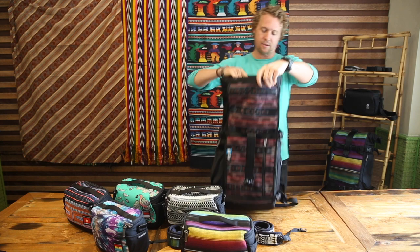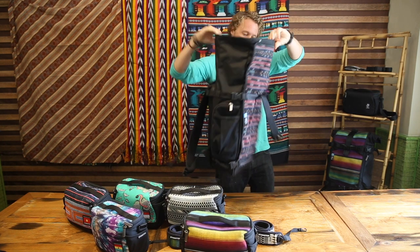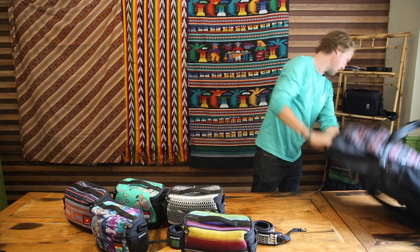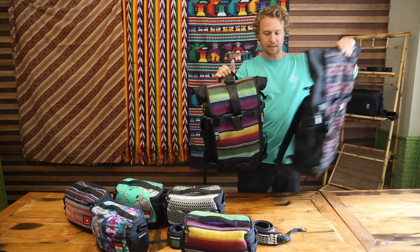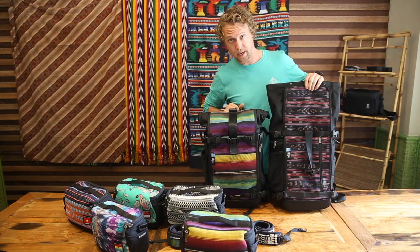This is our standard Raja 30-liter backpack, and then you've got the Raja full photo backpack here — they're exactly the same size, so Dessa works for both bags.